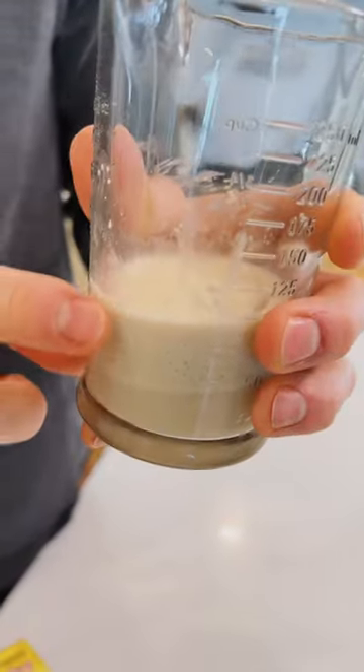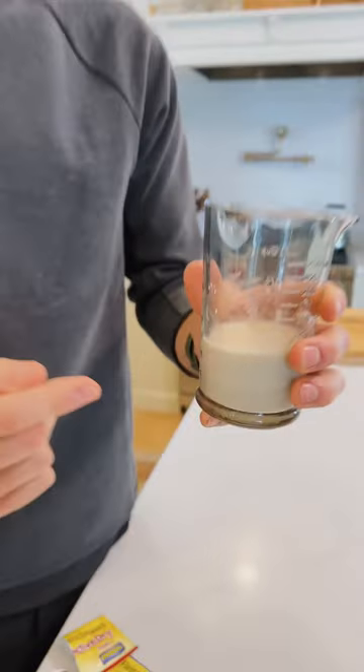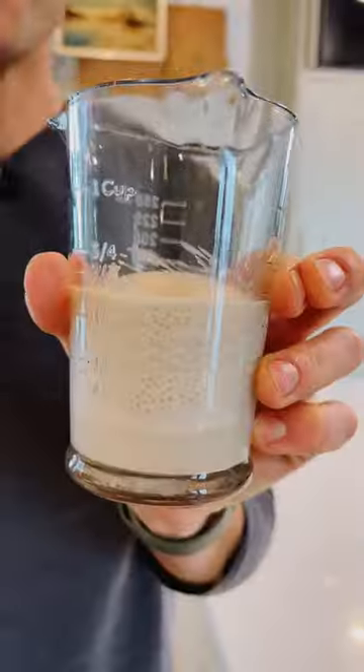After about five minutes, you should see all this foam forming on top, and that lets you know that the yeast is active and ready to use in your recipe with the wet ingredients.